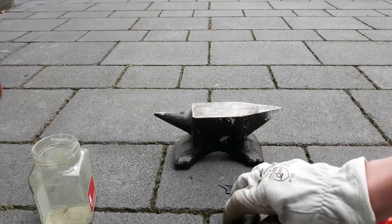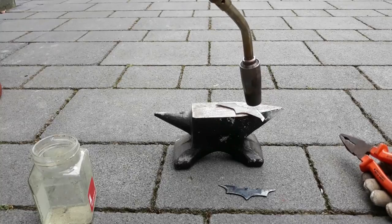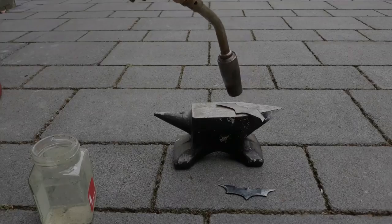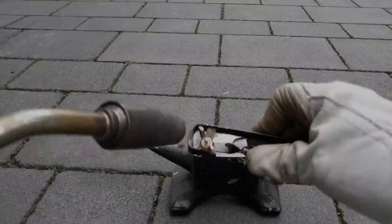They are now extremely hard, which means that they are very brittle as well. As you may think, this is quite unideal for something which will be thrown, so we will reduce the hardness a bit using the propane torch. I will heat the batterings until the oxide layer is blue. This shows that the steel is about right regarding the hardness.